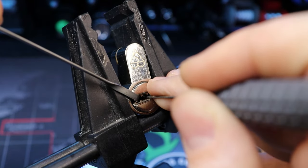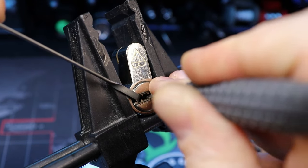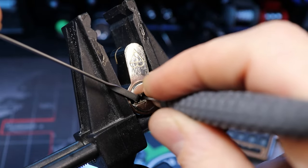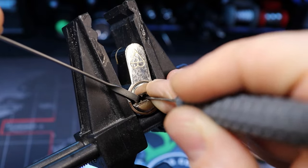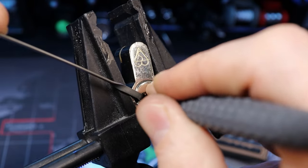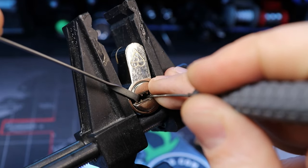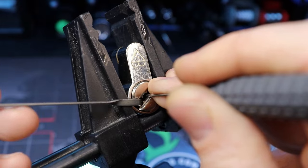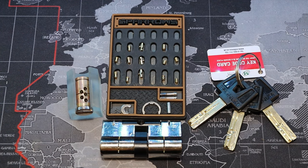Try to remember not to put too much pressure on this — it does not require a lot of pressure on your turning tool. I think we might have a good false set here. Working the pins and sliders... and there we go, there's a spool — found our spool right there. Felt like that was on pin three.